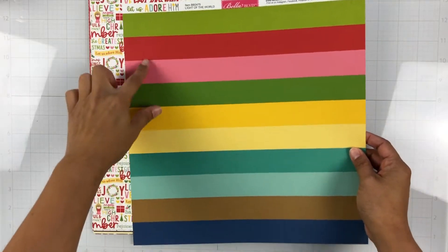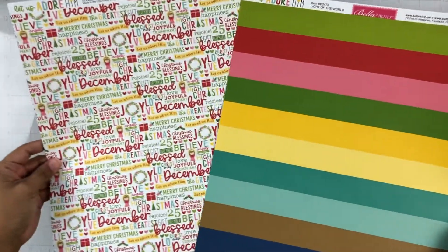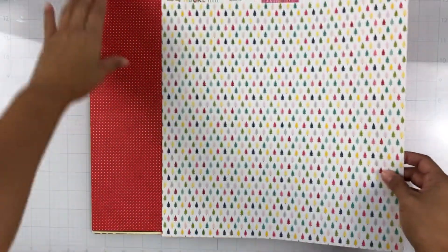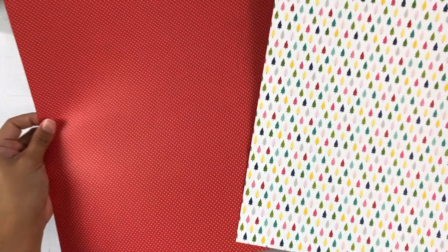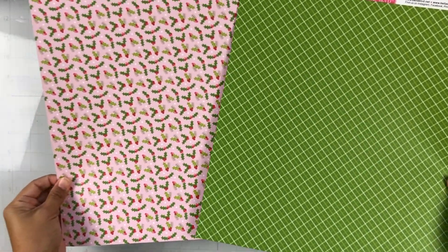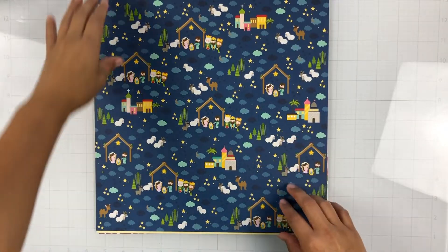This one is called Light of the World — it's all these different colored stripes — and then the b-side is a bunch of phrases. This one is called Rebirth and it's a bunch of Christmas trees all in different colors with a red and white polka dot. You know me and a polka dot — I love polka dots! This one's called Humble and then the b-side is a bunch of holly leaves.